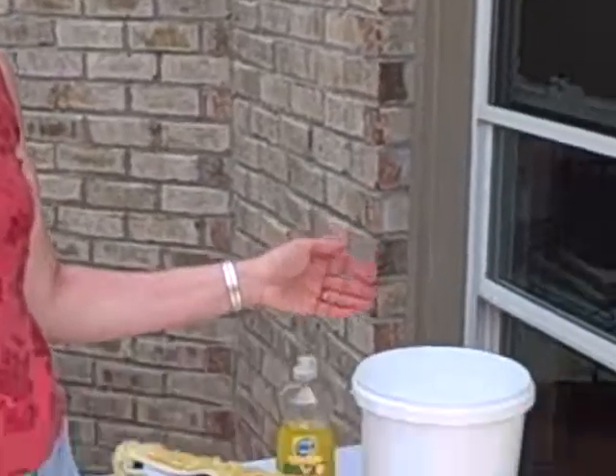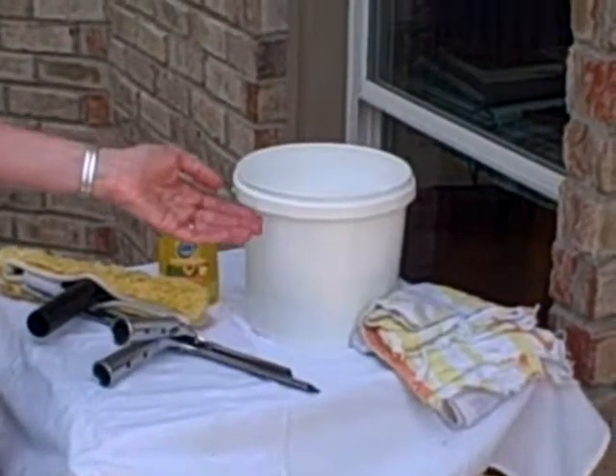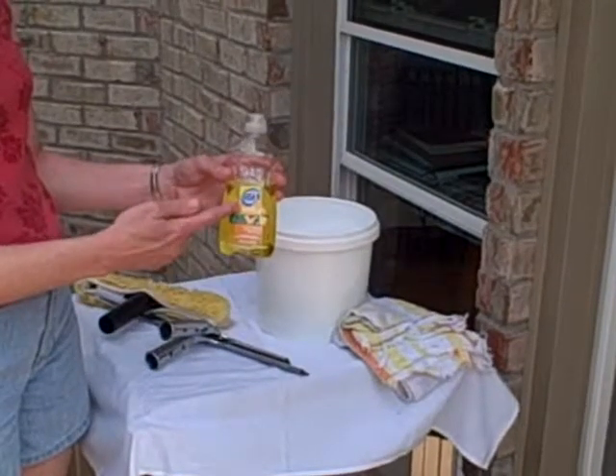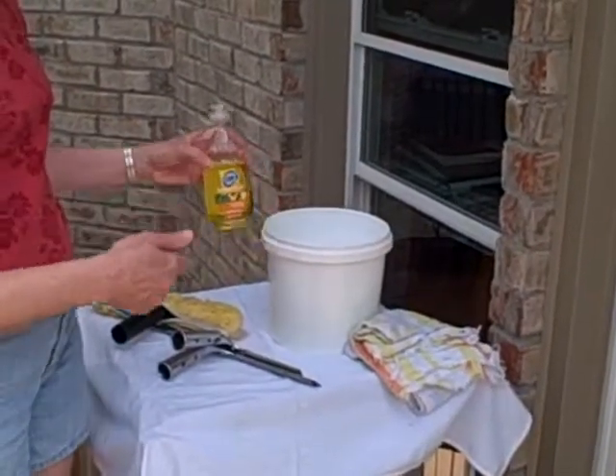What you need is a bucket of water. The recipe calls for a gallon of warm water and two tablespoons of Dawn dishwashing liquid. The secret is to stick with the Dawn. I put the water in and then add the Dawn so it's not too sudsy.